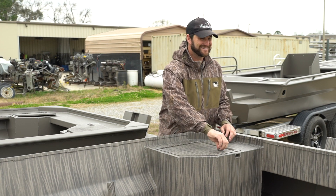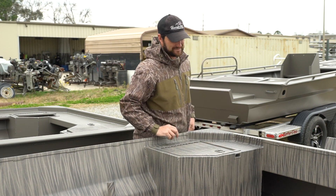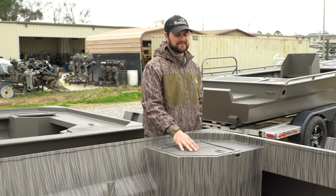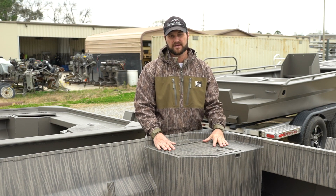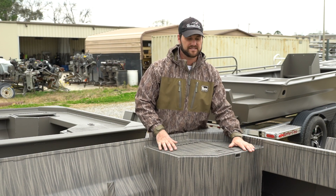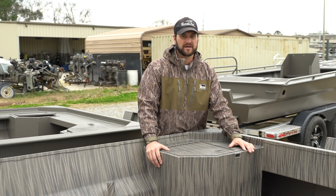This is the rear single pod option — starboard side, driver side. You can obviously get the same thing on the port side. It's a great welded option, easy access, and you still have plenty of room to operate and drive the tiller handle model.